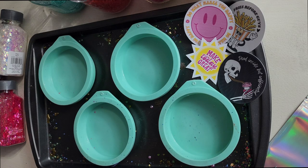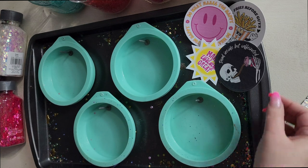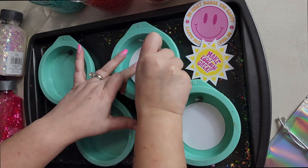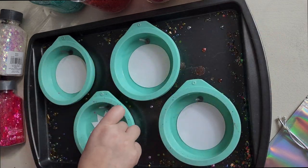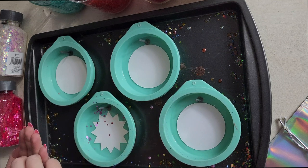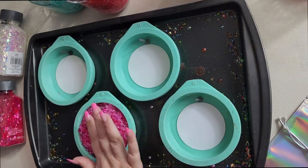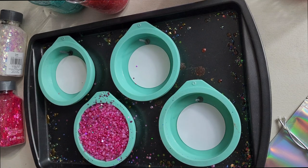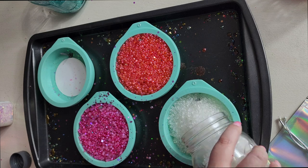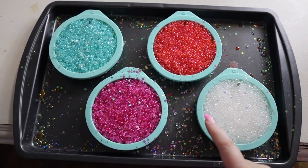I'm going to start by putting my nails in my molds — this is going to create that hole in our freshie for our string to go through later. Now we're going to take our cardstock designs and place them face down in our silicone molds. Then I'm going to take some of my chunky glitter and just put it around our cardstock design. Now I'm just going to pour our beads right over our design.